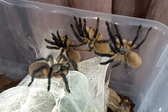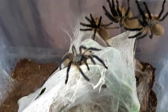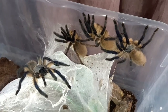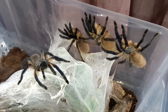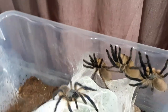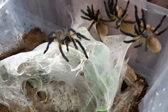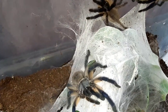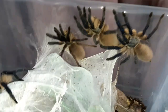These, as you can see, are Monocentropus balfouri. We have had these for almost one year — we got them at BTS last year, picked them up as slings. There are five in here. You can see four of them just sat there, and the other one is underneath. We're pretty sure we have a couple of males and females in here.